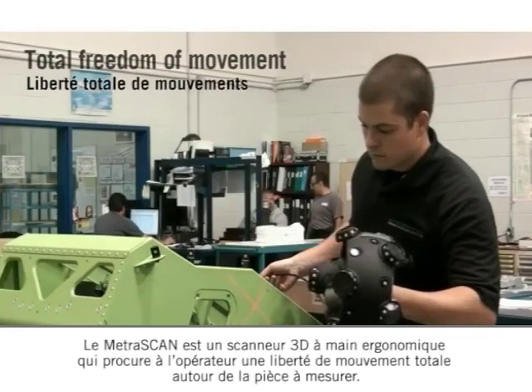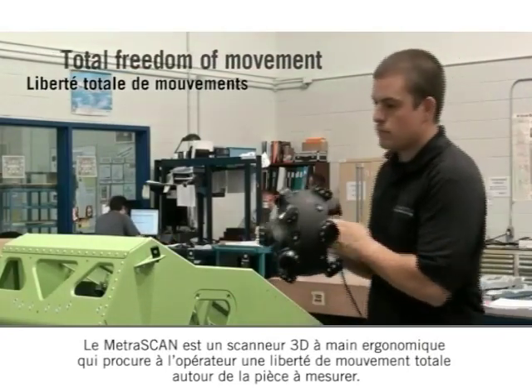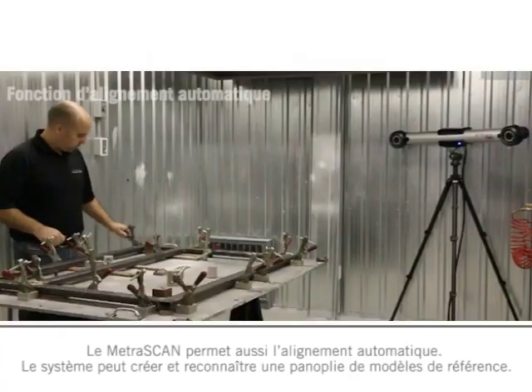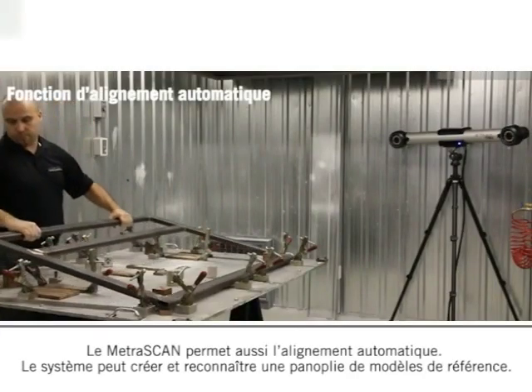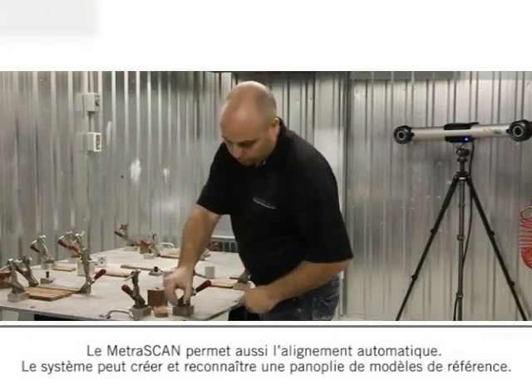The Metroscan is a handheld ergonomic 3D scanner, providing the operator with total freedom of movement around the part to be measured. The Metroscan also features automatic alignment capability. Multiple reference models can be created and recognized by the system.